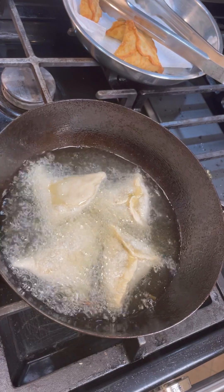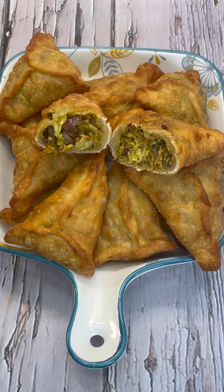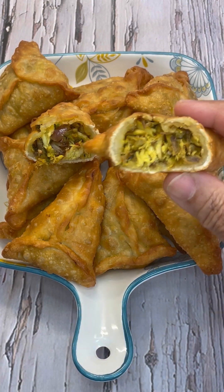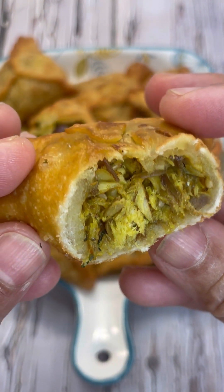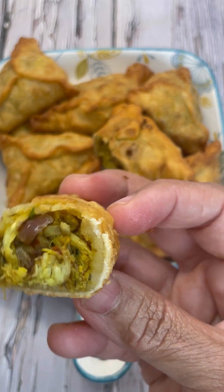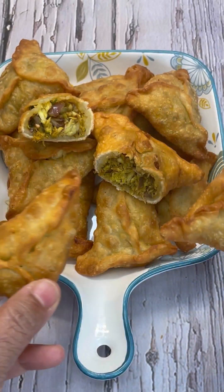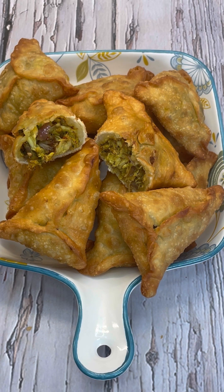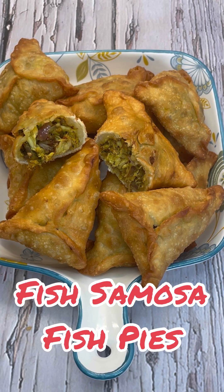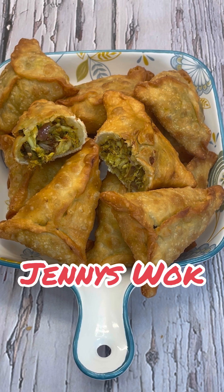Let me do a lovely presentation for you. This is Jenny here from Jenny's Walk — look at that goodness, look at that crust! See how crunchy and nice this is without using any baking powder — just hot water to make that dough. Simple and easy, great for potluck, a snack, the park, or a summer get-together. Lovely fish samosa or fish pie from Jenny's Walk — happy cooking!